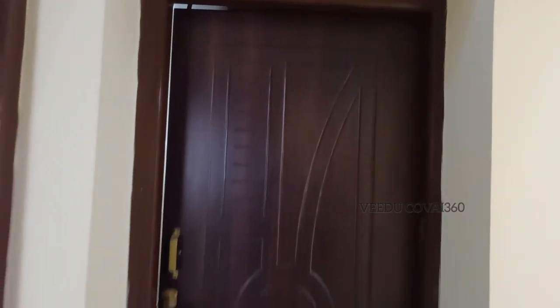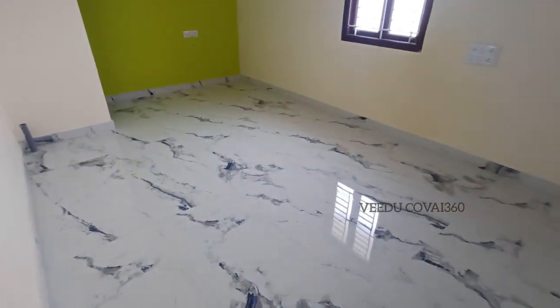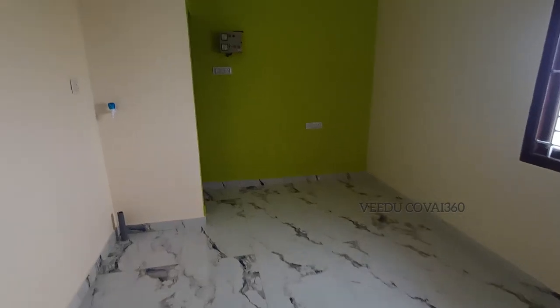Here is a peri bedroom. This is the peri bedroom. This is 10x16.